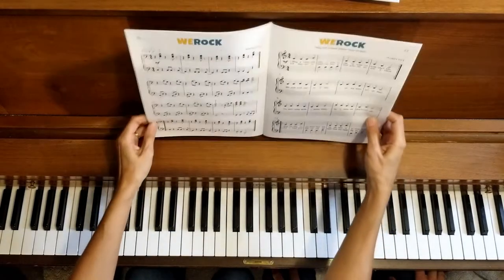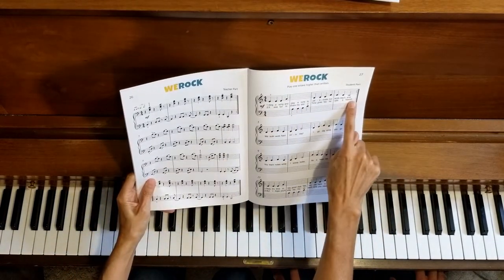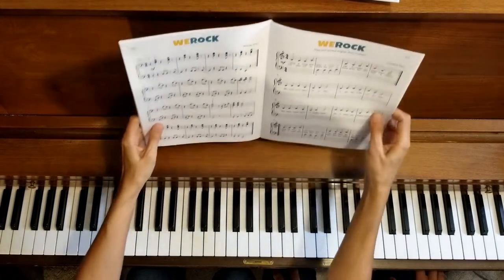We're going to try this from the beginning, remembering all the repeats. There's a repeat on line one, and there's also a repeat on line four. This one's easy to forget, so we don't want to forget that one at the bottom.